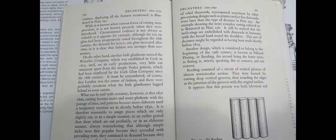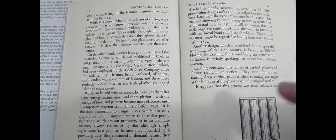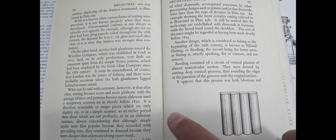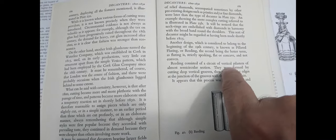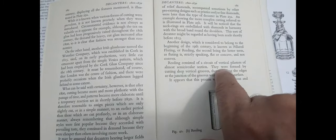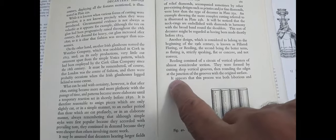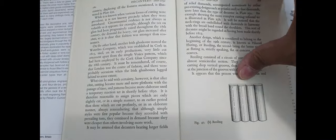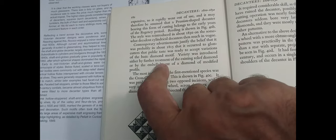I'll show you a couple of references to show you the period and what one book says about them. The first book I'm going to show you is 'How to Identify English Drinking Glasses and Decanters 1680 to 1830' by Douglas Ash — a lovely book, one of the first glass books I bought. He says reeding consists of a circuit of vertical pilasters of semicircular section, formed by deep cutting vertical grooves and rounding the edges at the junction of the grooves — an original and laborious process.